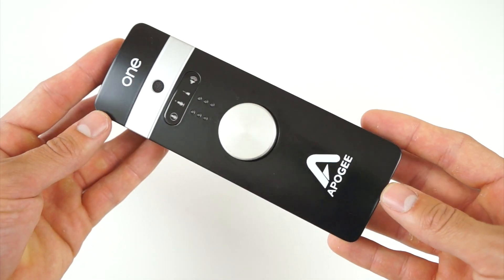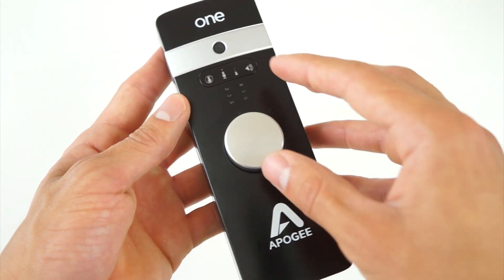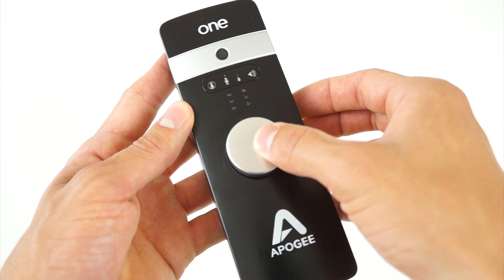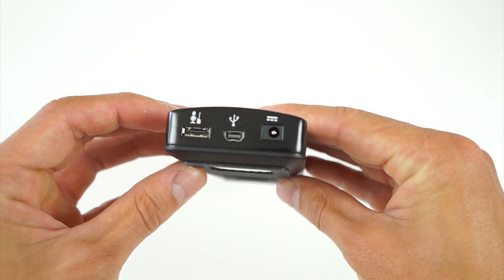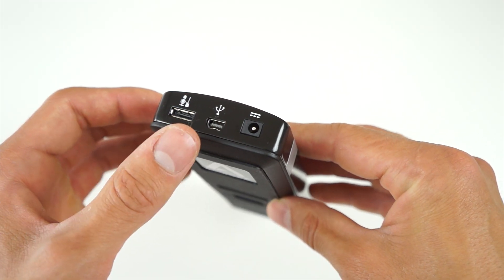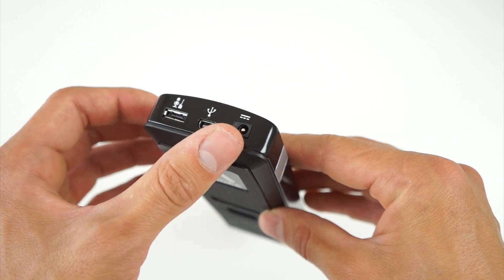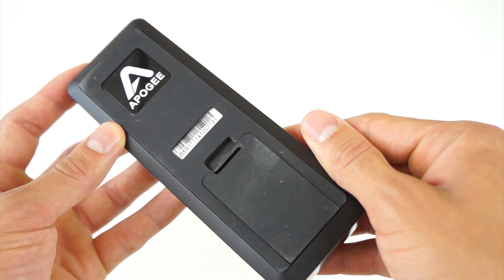I've never been too much of an audio guy. I just used my built-in microphone on either my camera or my laptop for the longest time. I was fortunate enough to have a Sennheiser mic given to me, but I couldn't connect it to my computer as it is an analog output. This is where an audio interface comes in, like the Apogee One. It does also provide phantom power to my microphone, as some microphones do require that.